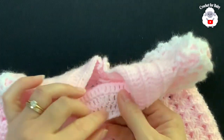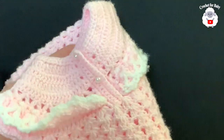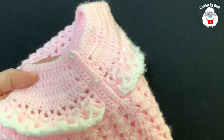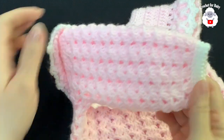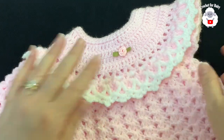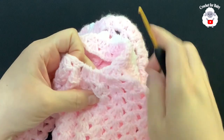Here's what the finished piece looks like. I added a little pre-made flower, sewn in with pink thread. On the back I added buttons — seven millimeter pearl buttons. I also went ahead and completed one of the sleeves, so now I'm going to show you how it's done.